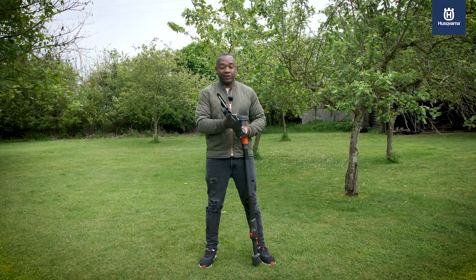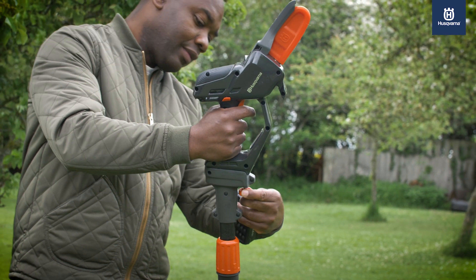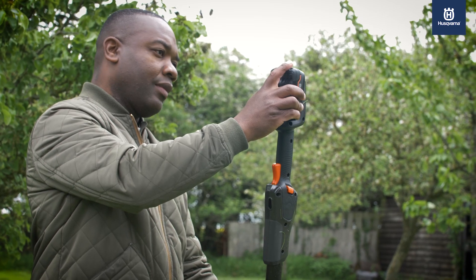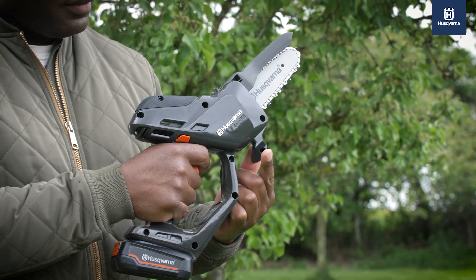Or if your branches are very far away, disconnect the battery, connect the P5 to the PE5 and tighten. Connect the battery to the other end, extend the pole to your ideal length, safety button down, trigger on, and you're ready to prune.